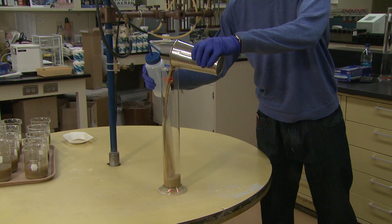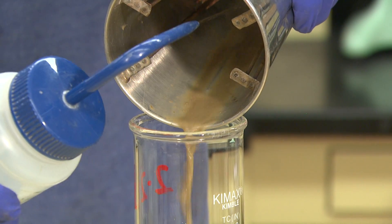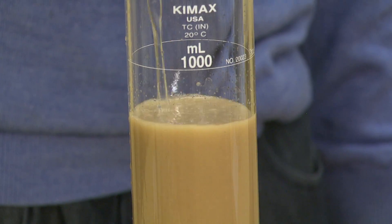After stirring, the sample is poured into a 1,000 milliliter cylinder, again making sure to rinse all soil particles from the cup into the cylinder. The cylinder is then filled with distilled water up to the 1,000 milliliter line.